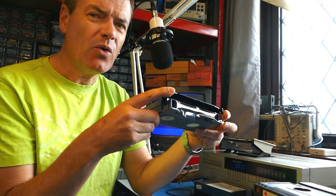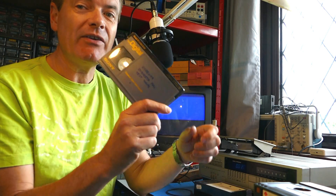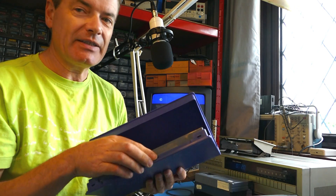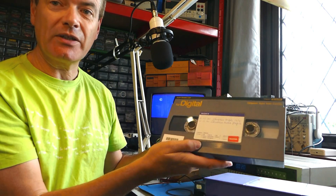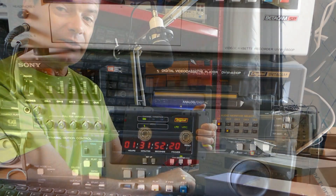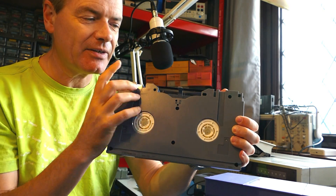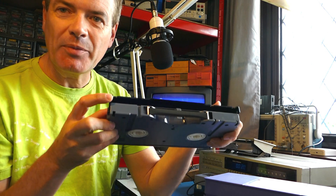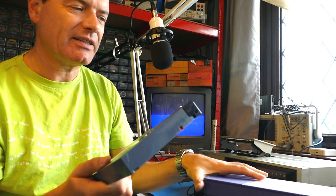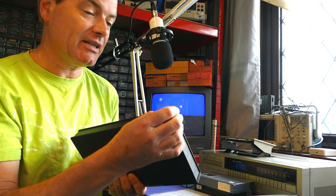Analog Betacam SP morphed further into Digital Betacam. All the way through from the late 80s through the 90s into the noughties, if you were watching domestic TV you were very likely watching a Beta tape — Digital Betacam probably. This is also Digital Betacam but in a large format for longer recordings; the same machine would accept both. There's exactly the same tape guide, so it's potentially capable of making the same mistake, although professional decks are much less likely to have a failure that causes tape slack.